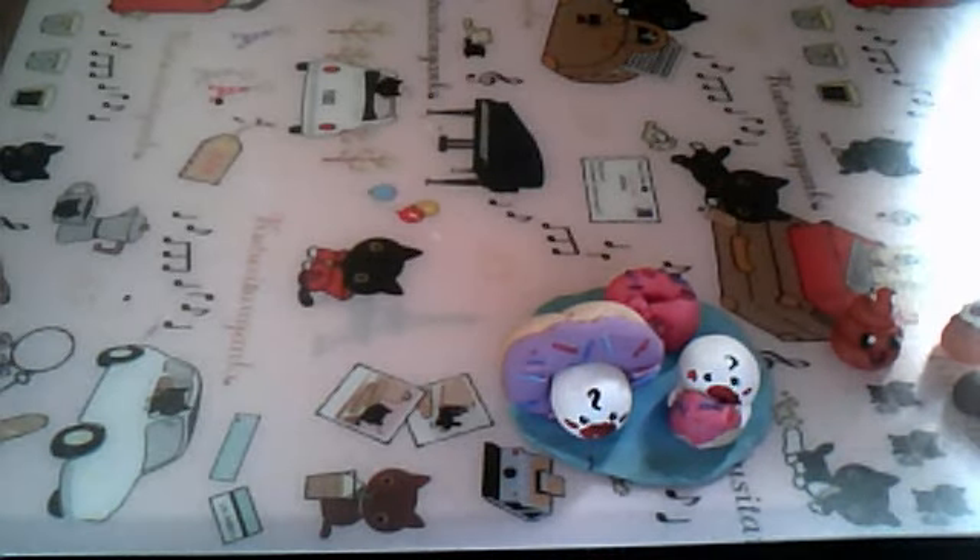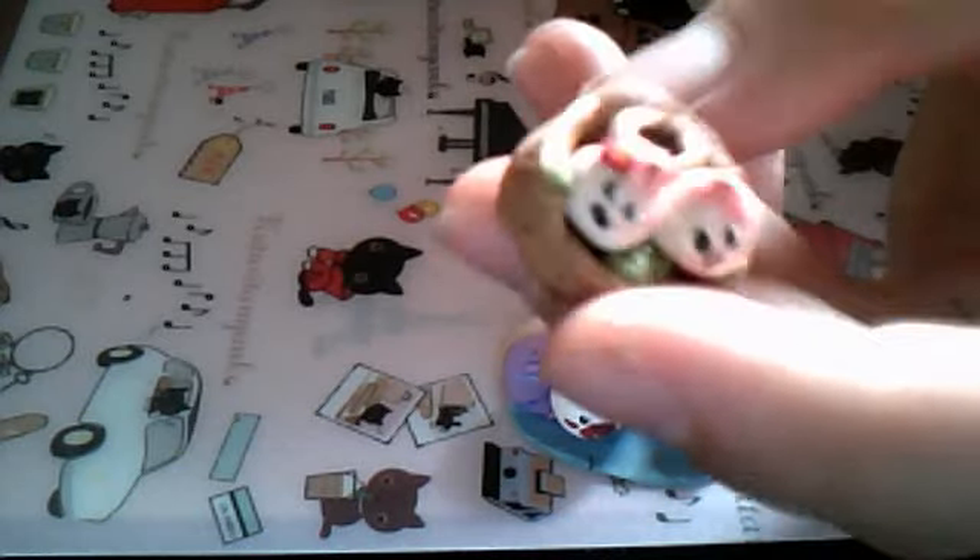And I used translucent liquid sculpey again for the brown part, which looks like all of it, but trust me it's there. I strongly recommend translucent liquid sculpey for anyone who's doing polymer clay because it's really useful. And then I have this, which didn't turn out as well as I thought it would. I haven't glazed it yet, by the way — none of my charms have been glazed yet. It's this little platter. You know when you go to Dim Sum and you have these little things filled with buns? This is what it is.